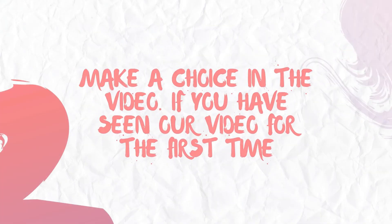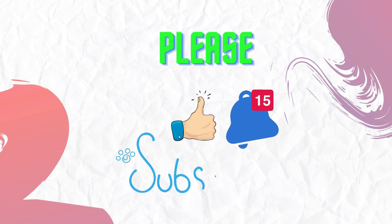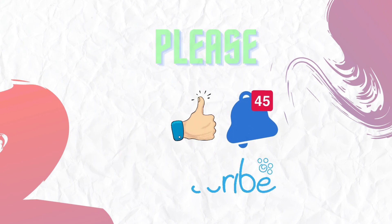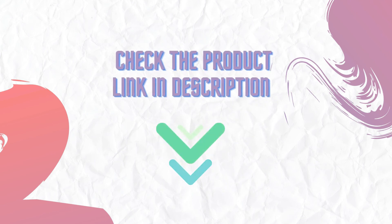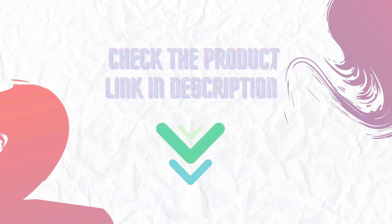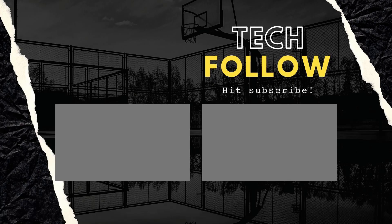If you have seen our video for the first time, please like and subscribe to my channel and press the bell icon to get new video updates. Make sure you check out the description for the links to find the latest price for this product in this video. Thanks for watching. I'll see you next time. Bye.